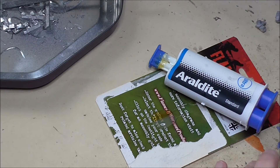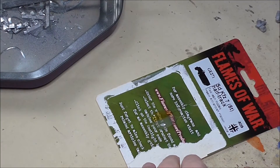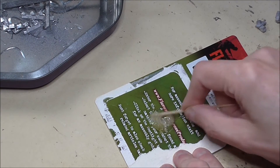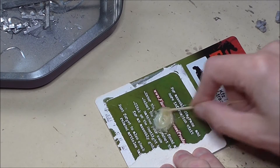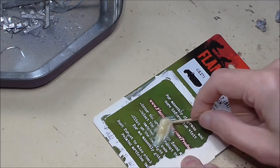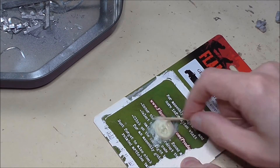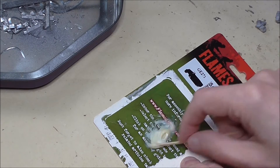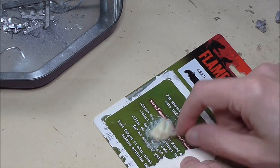I'm going to be using Araldite to attach as many pieces as I can. Araldite is a really, really strong resin that you mix up, and it takes 24 hours to dry. I don't recommend the quick drying version — it's a lot harder to work with and dries a little bit brittle — but once it dries it's very, very strong and if you are clever you can use it even on small components.